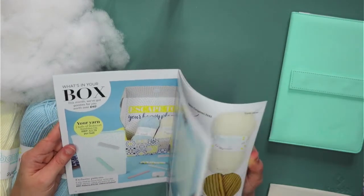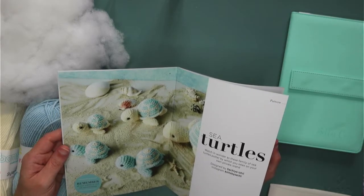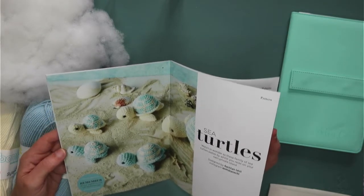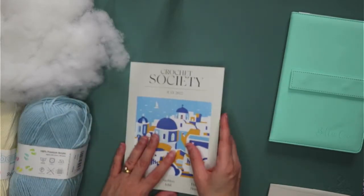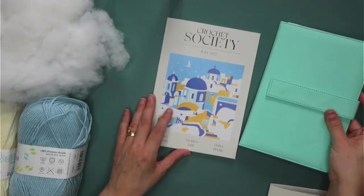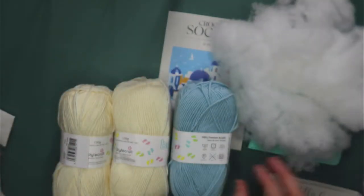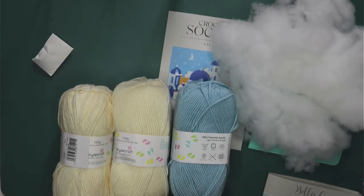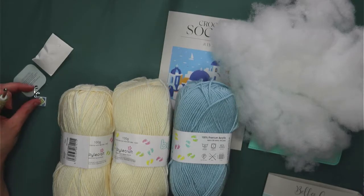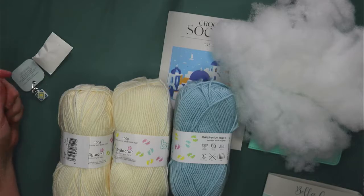I'm not entirely sure what I'm going to do this time. I might end up doing the sea turtles just because they're quite cute, and I'm currently making the bag from the last box, so I might go back to animals this time. I struggled at first with the hooks in these boxes because they're polymer clay and I've been used to soft grip ones, but more recently I've really enjoyed working with these hooks.